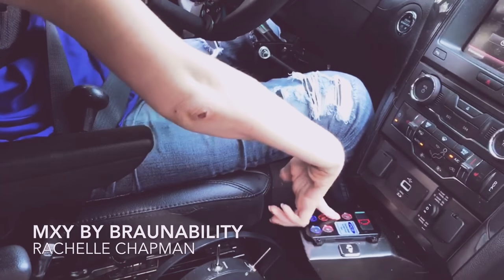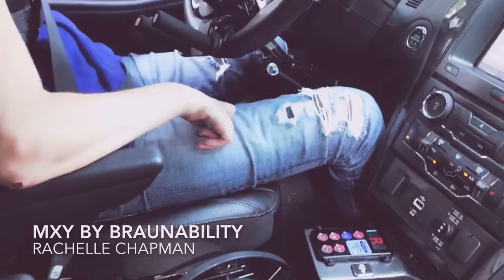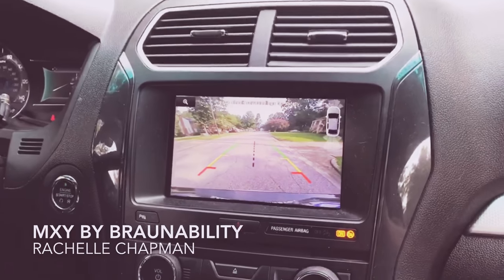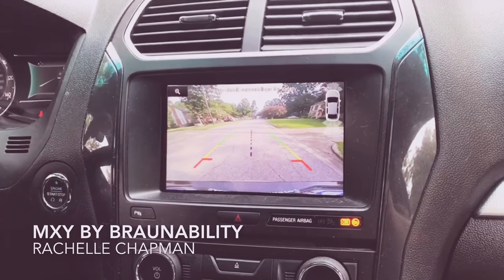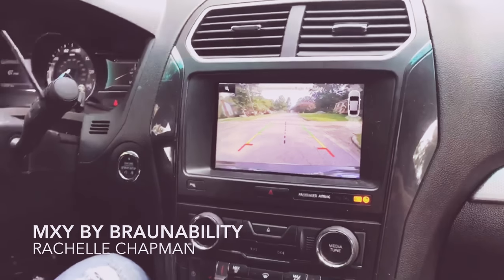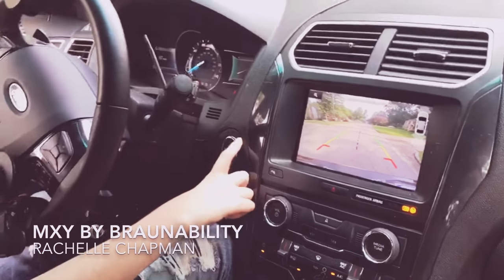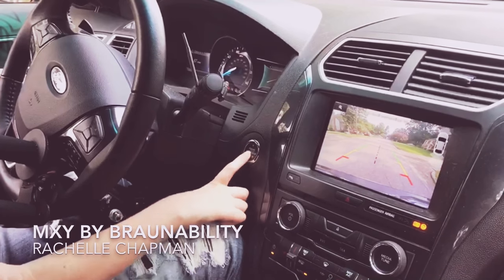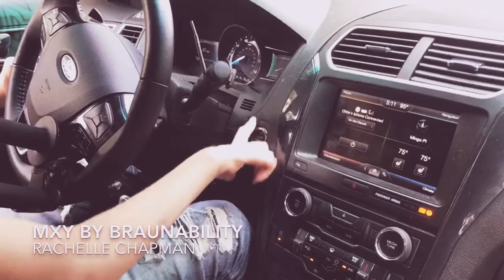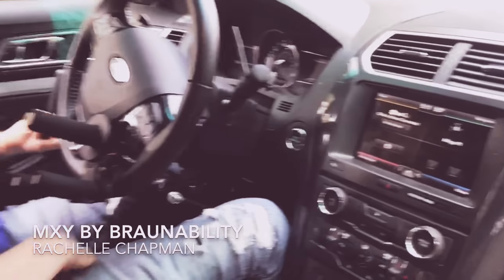So this is how I shift. I'm going to put it in reverse. And there's your backup camera. Yeah, I love that thing — it makes it super easy to back up and maneuver and everything. And then I'm going to turn the car off. I don't need a key, I just have to press this button right here. Put it in park. And there we go.